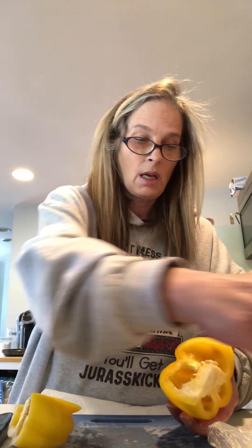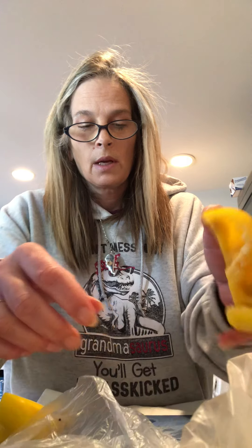Then I take my yellow one and do the same exact thing — this will give the sauce more flavor. I slice it because again we have seeds, and who wants seeds? We don't want seeds in the sauce. Get all the seeds out again, take my hand and get it all out. Then I bang on it to make sure I get all the seeds.